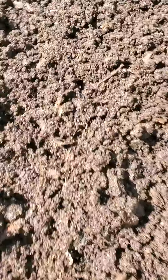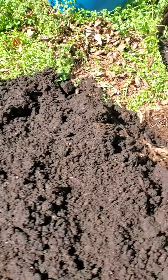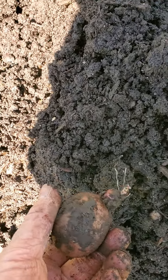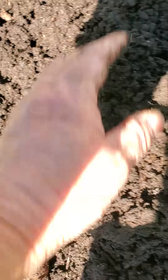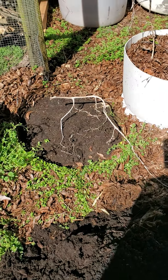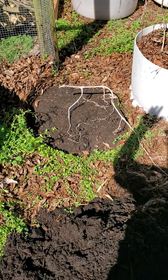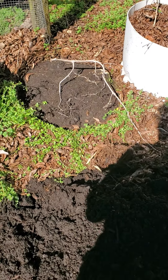Do you see how moist this ground is? And do you see all those little white centipedes that are in there? That is not good for potatoes. This is why — do you see I had a potato? It was trying to grow, but the ground — see a little baby potato — but the ground, it just didn't grow because, yes, it's good soil, but it wasn't well drained. It wasn't well drained. That's an issue when you're trying to grow potatoes.